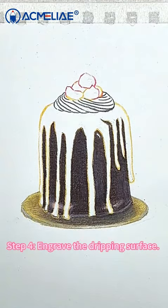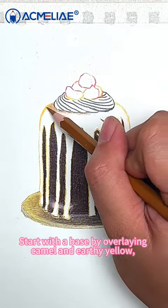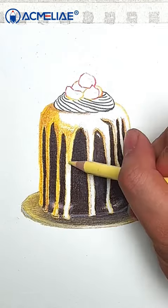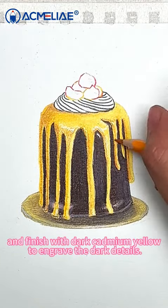Step 4: Engrave the dripping surface. Start with a base by overlaying camel and earthy yellow. Then overlay milk yellow on the light areas, and finish with dark cadmium yellow to engrave the dark details.